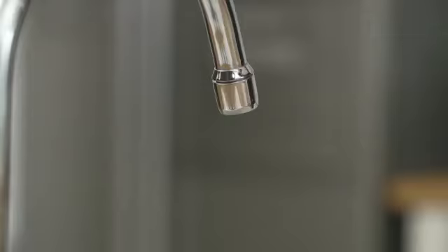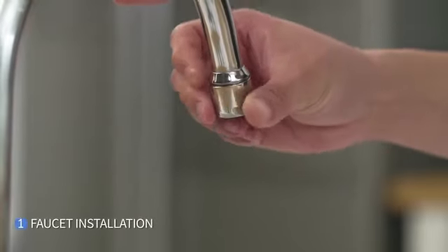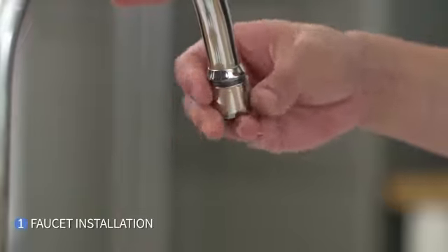First, let's start with the installation using the faucet. To begin installation with the faucet, remove the aerator from the faucet by loosening it.